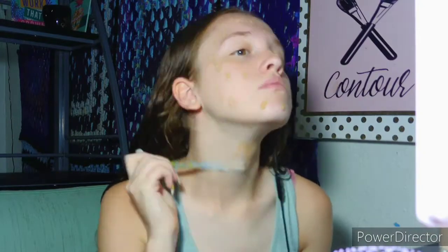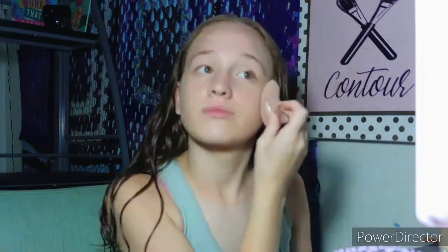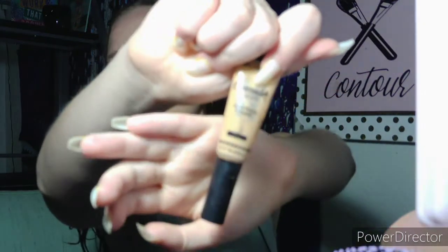Next is my foundation. I'm using the Essie and Shake Beauty Benefit Cream in the shade Neon. I'm also going to apply a lot of concealer, so I'm going to be taking this Brideway Cream Concealer in the shade Irony.